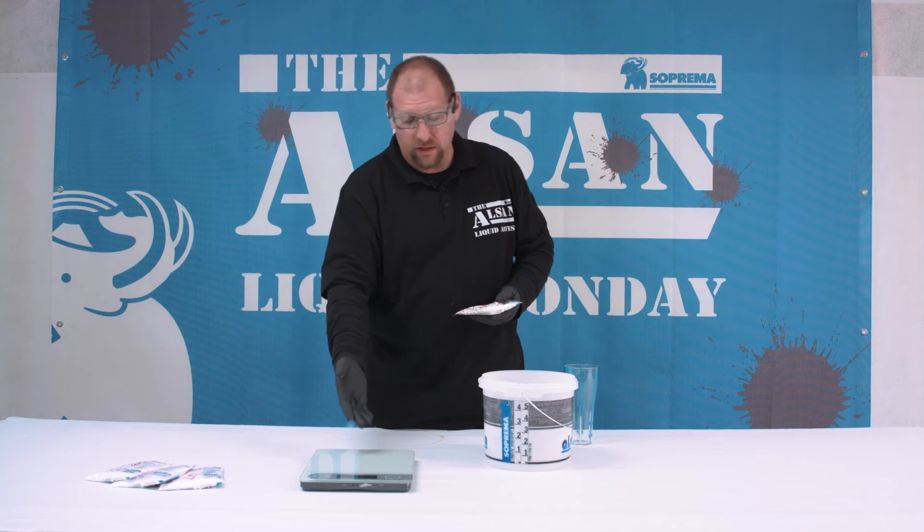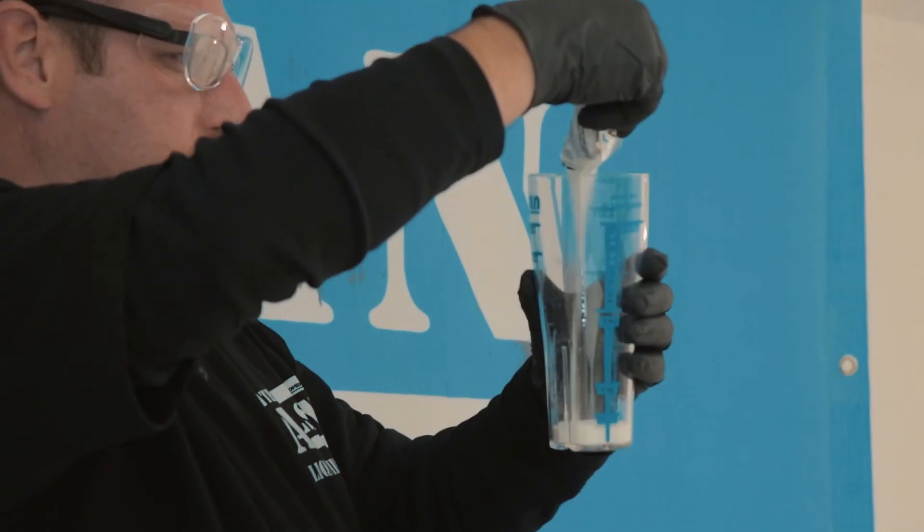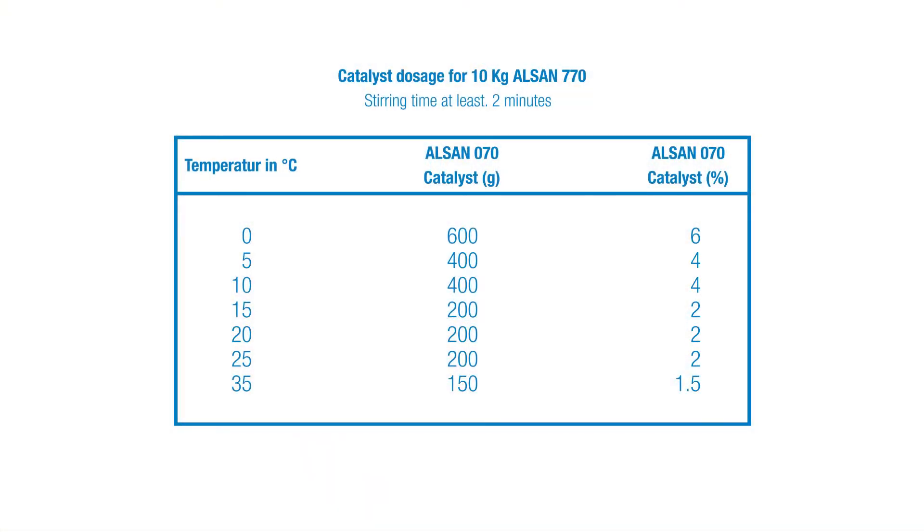This can be measured with scales or the cup. 1.5% is the minimum at a temperature of 25 to 30 degrees Celsius. The exact amounts can be found in the datasheet.